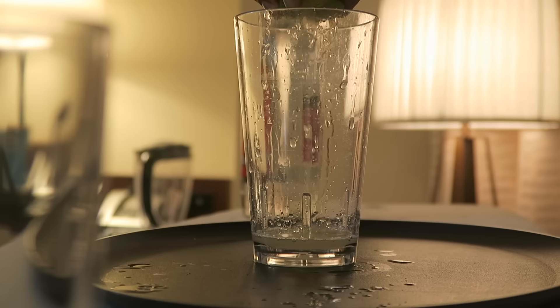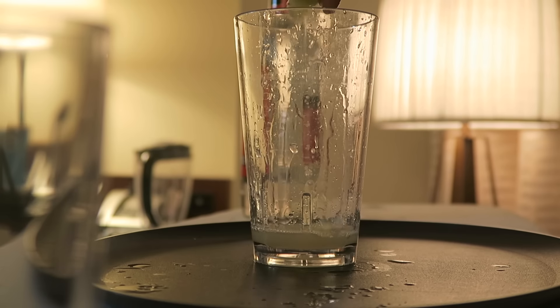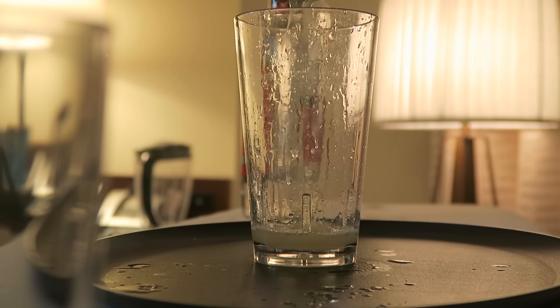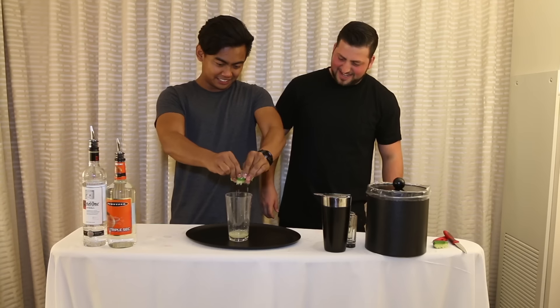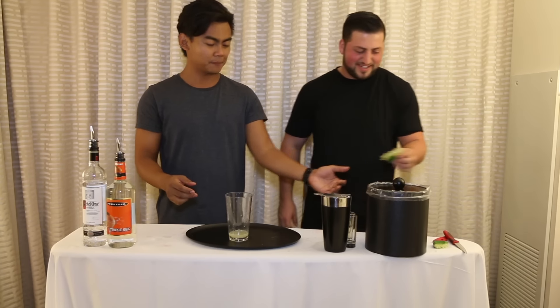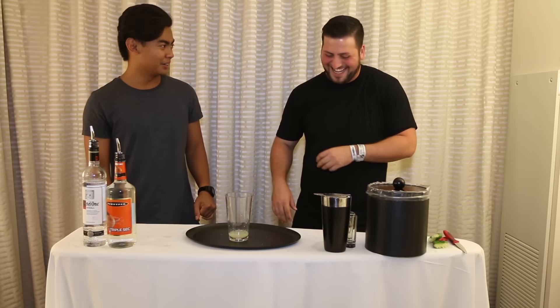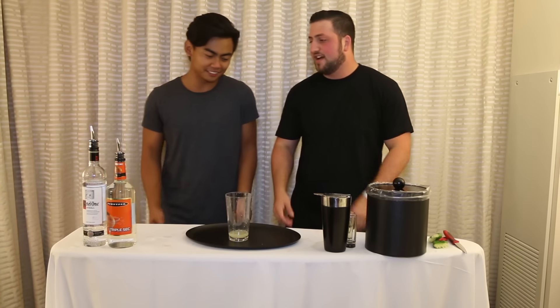Same cup, right? Yeah, same cup. Go ahead, I'll squeeze this in there. Just however you can get the liquid out. There's lime. Oh, it's so juicy. Just how we like it. It came from the same lime. We're lime brothers now!